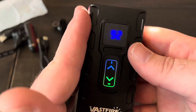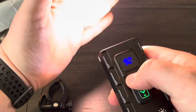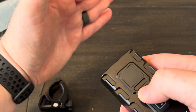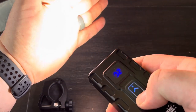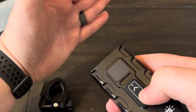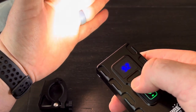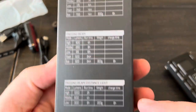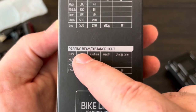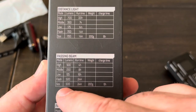Double-clicking activates all three LEDs at once — indicated by both blue and green status lights. When all three lights are on together, you can still cycle through different brightness modes, but there are no flash modes — just high, medium, low, and off. The manual confirms this: in combined mode with the passing beam and distance beam together, you only get those three solid modes. Individual lights give you flash and SOS options.